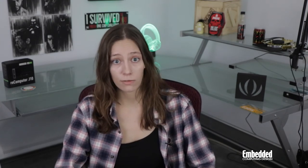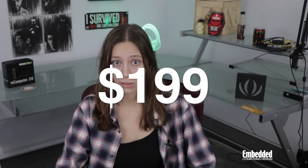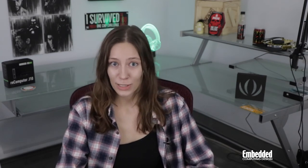If you'd like to get your own, the ReComputer J1010 is available for purchase on Seed Studio's product page for $199, or if you're thrifty, $179 each if you purchase 10 or more. Of course, as always, you can also enter the raffle linked on screen and in the description below for a chance to win this kit for free. If you win, we'll ship it right to your door anywhere in the world at no cost to you.